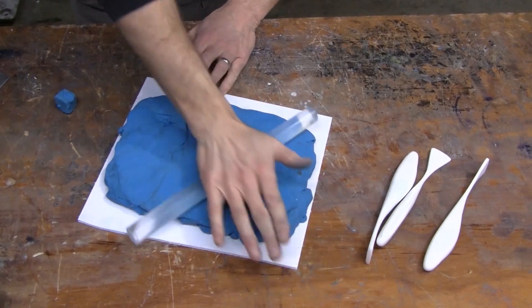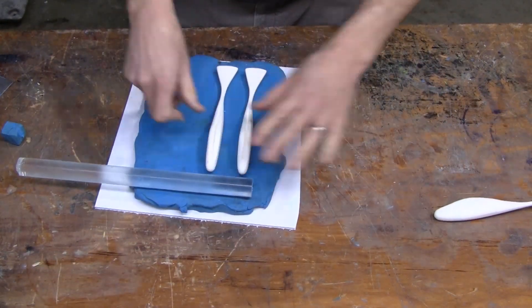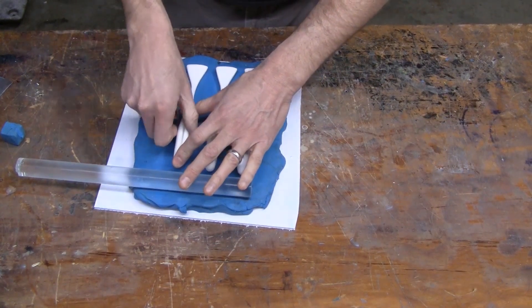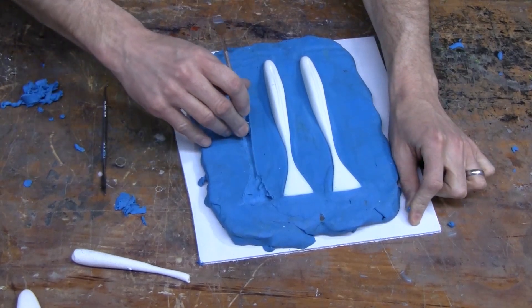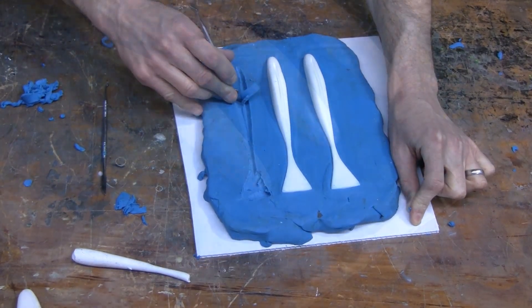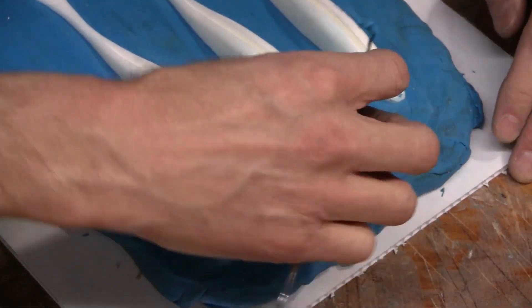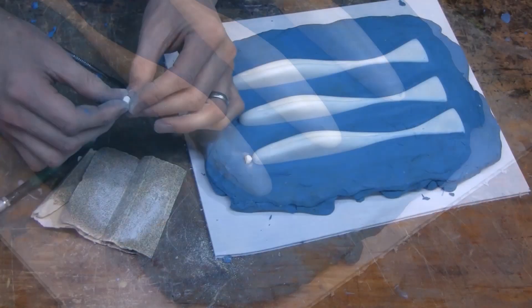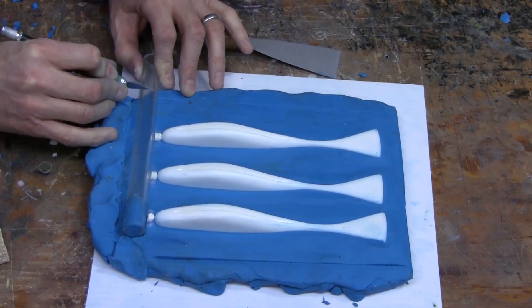We start by making a bed of synthetic modeling clay in which we'll embed the lures halfway down. This replicates the second half of the mold and enables us to pour the first half. When we clay up the originals, we want to be very neat and clean with the parting line — this is where the two halves of the mold will come together on the lures. The cleaner the seam line, the less flash you'll have and the better your lures will look.